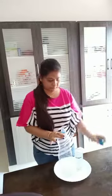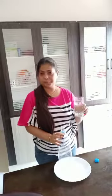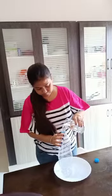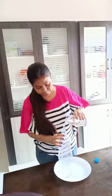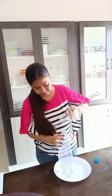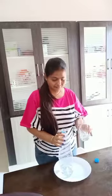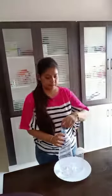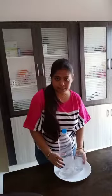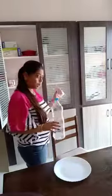First, we open the bottle. Then pour the water in the bottle with minimum spillage — like that. After doing this, put all these things back in their place from where you got them.